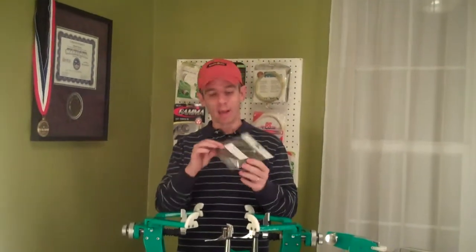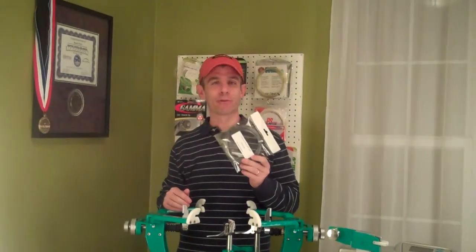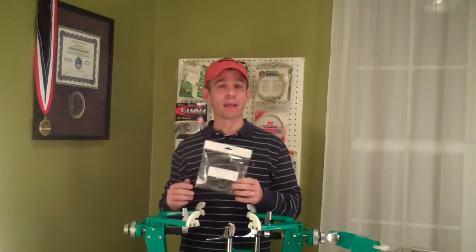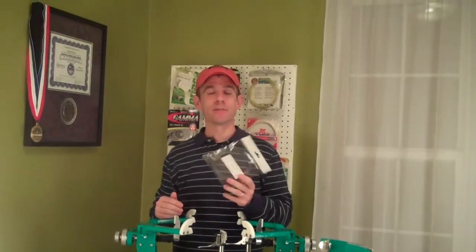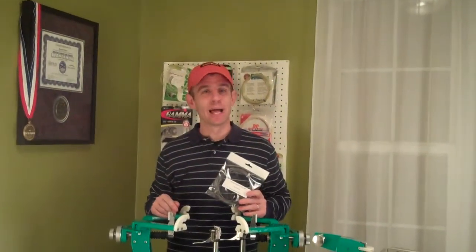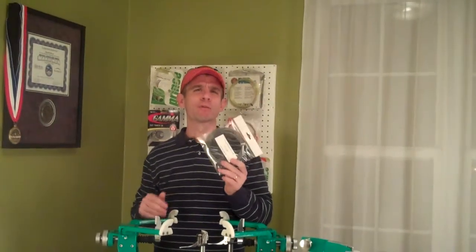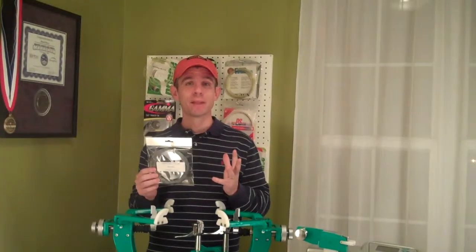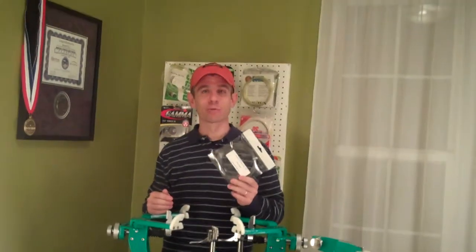It is available — this one I have here is Battleship Gray, kind of a dark gray color. It comes in Battleship Gray and also Twilight Blue. They make this string and sell it in 40-foot sets and also 660-foot reels. The string only comes in one gauge: it is a 16L gauge, which equates to about 1.26 millimeters.